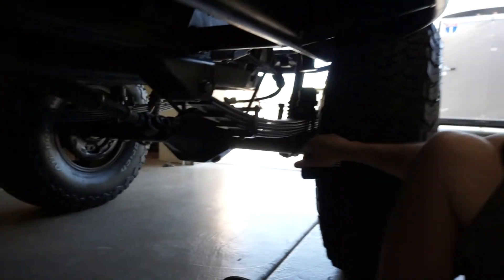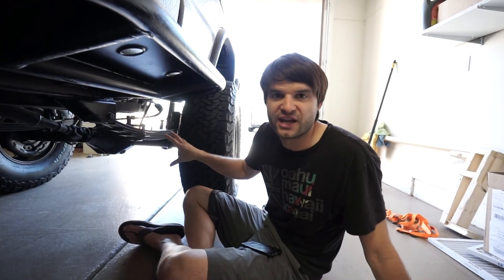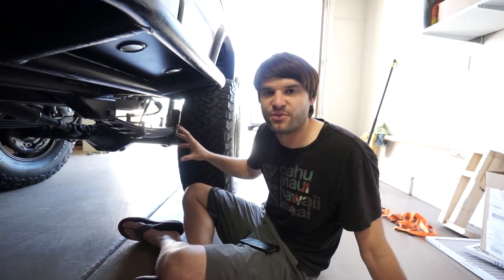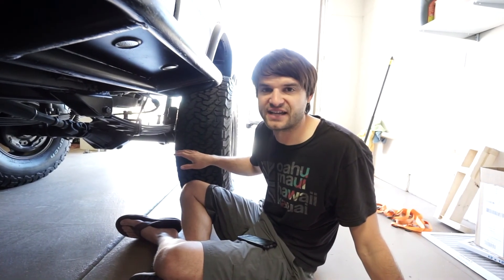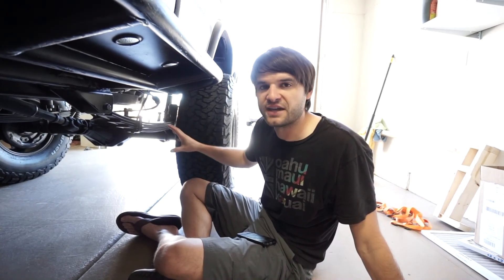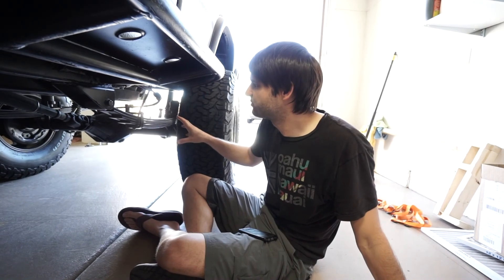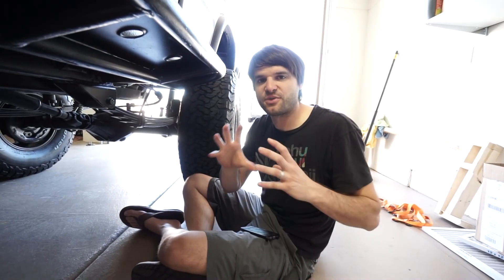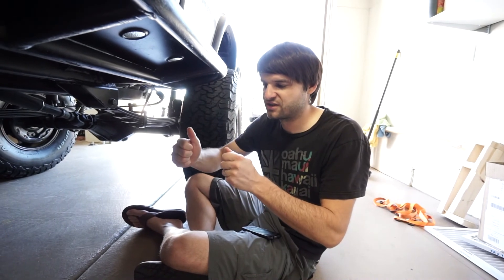That rear differential is obviously not stock — it's a Diamond axle housing with a Toyota 8.4-inch third member, 4.88 gears that have been cryo-treated for hardness, plus an ARB air locker. A lot of people go to an overly big axle and third member. In my opinion the Toyota 8-inch/8.4 third member with a 4.88 ratio is fantastic and super strong — you're not going to run into problems with this tire size unless you're being really careless.